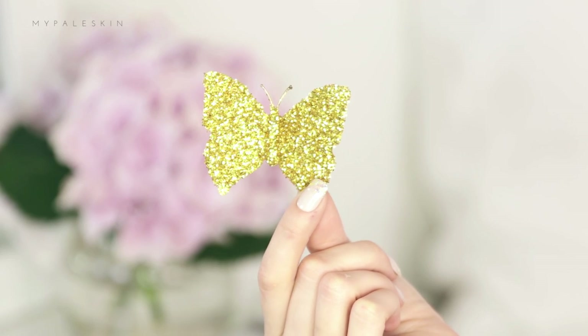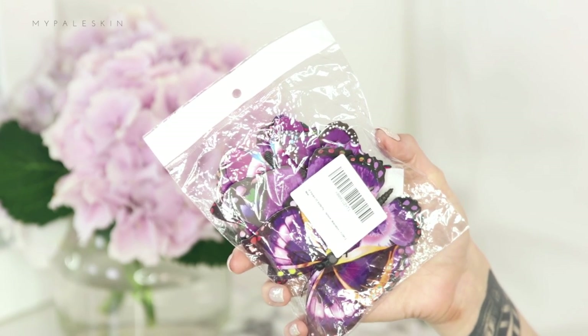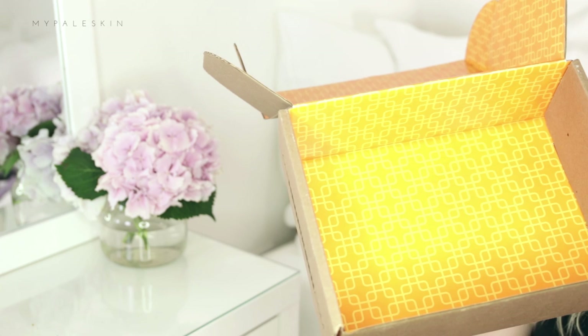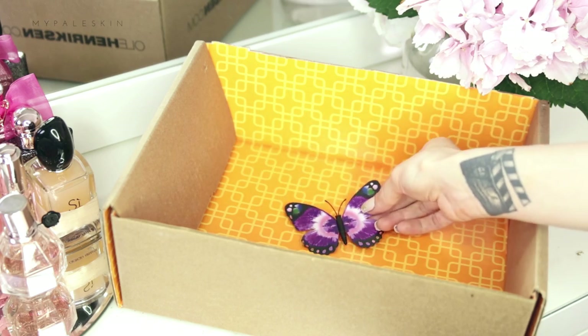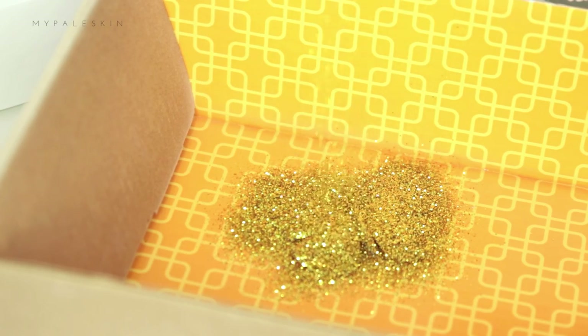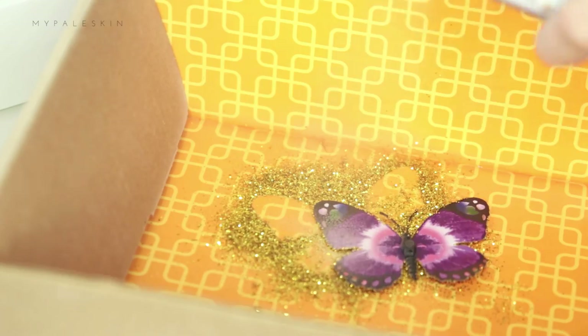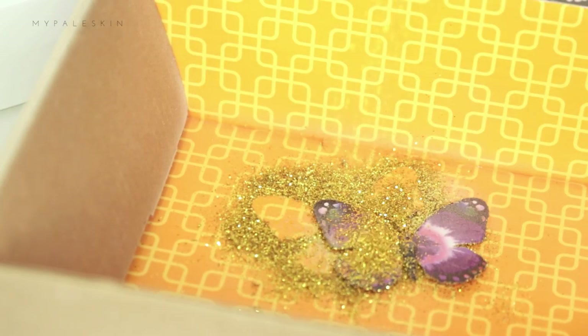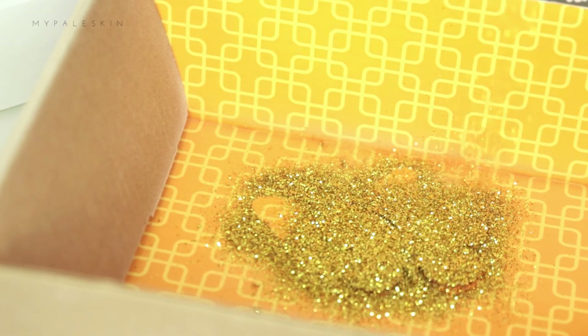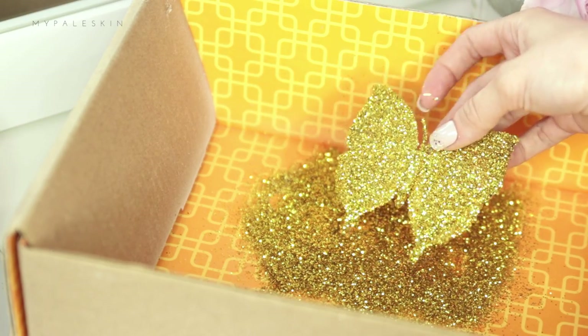With our makeup complete there's just one thing missing. I made my butterflies — it's so simple to do. You're going to need a pack of paper butterflies, some spray adhesive, some glitter, and also a box because this gets real messy real quick. Place your butterfly in the box, give it a spray with the spray adhesive, then sprinkle the glitter on. Wait a minute or two and then lift it up and do the same on the other side. That is how you make the butterflies — just repeat as many times as you want.